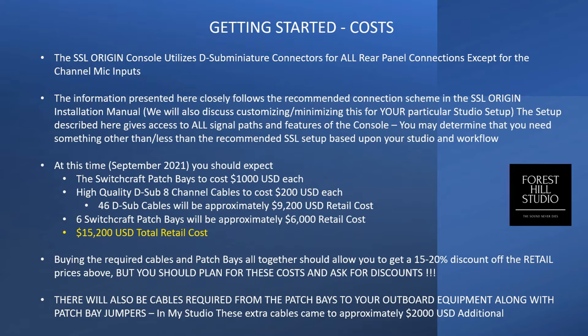Beyond this, there'll be a few things like patch cords you'll need in the patch bays, and a few specialty cables that are not D-Sub Miniature to D-Sub Miniature. You might need D-Sub Miniature to XLR male or female, or tip-ring-sleeve connectors to get to your outboard gear and equipment racks. In my studio situation, the additional cables cost me about $2,000, and you should plan on those costs.